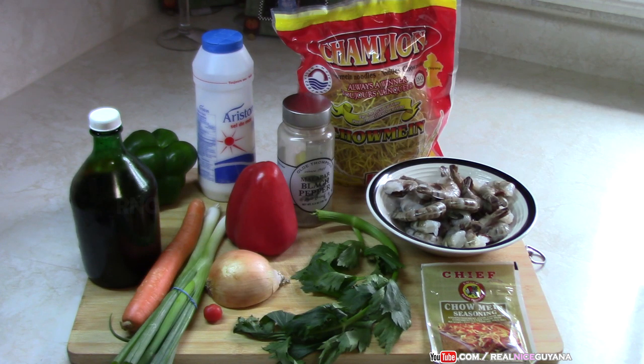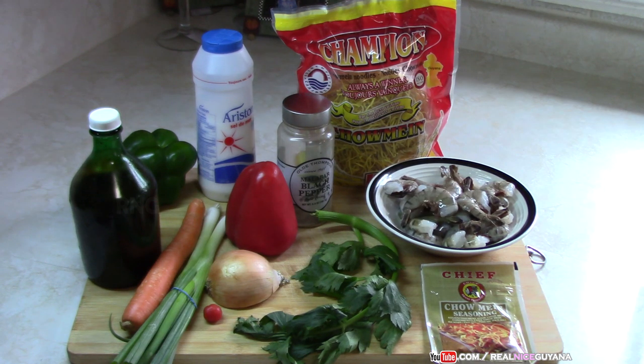Today we're going to make another variety of chow mein — there are so many varieties — and we're going to be doing a shrimp chow mein. For this we're using our favorite Champion chow mein noodles, some cassareep, black pepper, bell peppers for color, scallions, carrots, onions, celery, chow mein seasoning, and of course our shrimp.